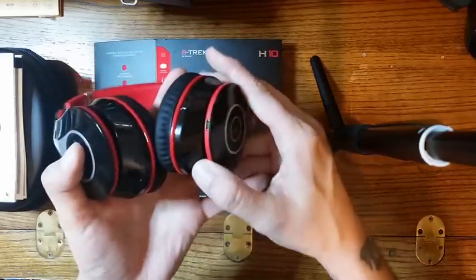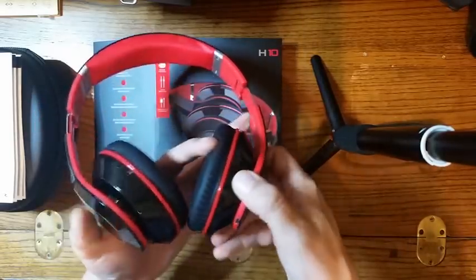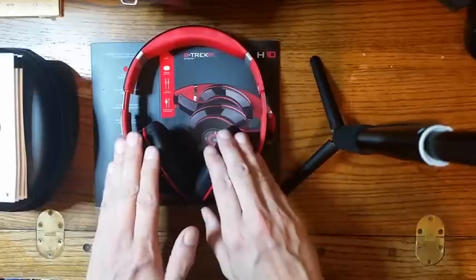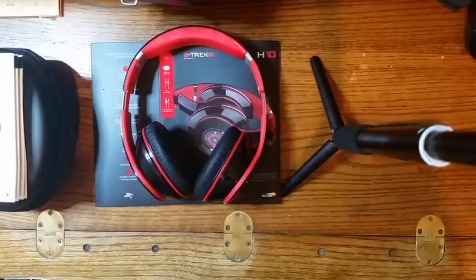You also have your standard charging — you can see the USB charge here. The battery life really makes this stand out, and that's something I really enjoy. I get tired of having to carry around backup chargers or charge my headphones constantly. And again, you have the 3.5 millimeter plug-in as well.